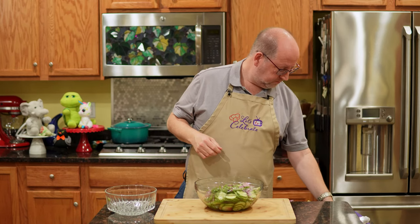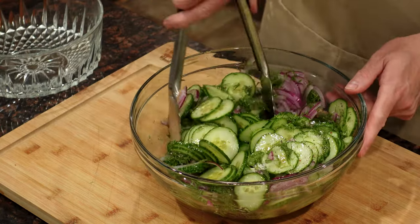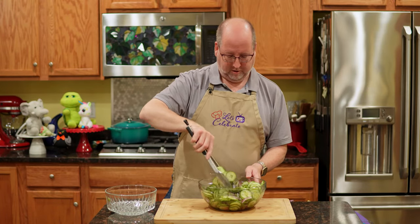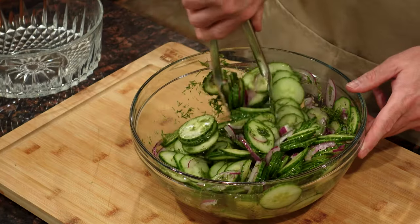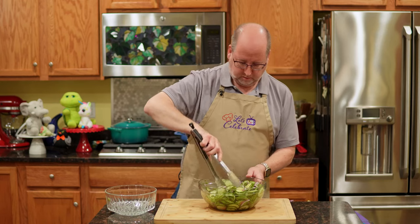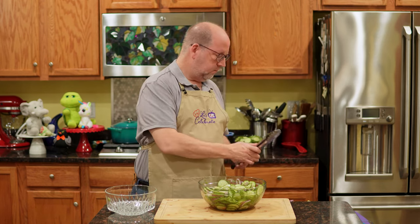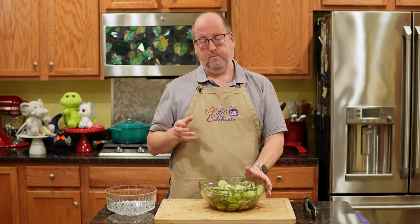Now I just want to mix this well. It's very pretty — all these colors, the red onion, the green dill against the white cucumbers. This is going to go into the fridge. I'm going to put plastic wrap over it and pop it in the fridge for two to four hours. Maybe overnight would be even better, but right now it needs a little rest time in the fridge.